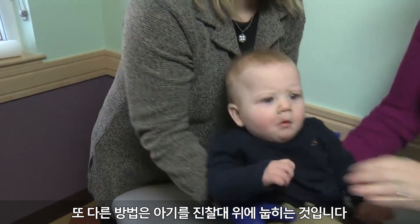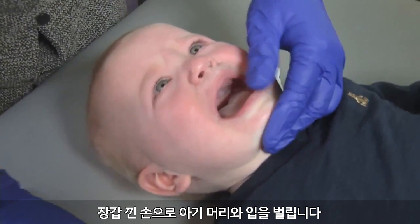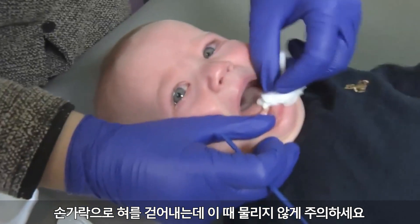Another option is to place the child on the examining table. The parent can help by holding the child's hands. Use one of your gloved hands to hold the child's head and mouth open. Hold the tongue out of the way with your fingers, but be careful to avoid being bit.